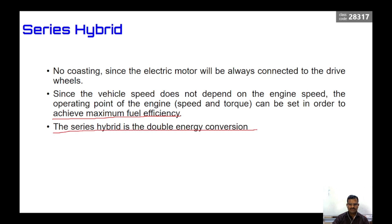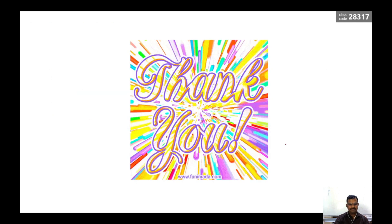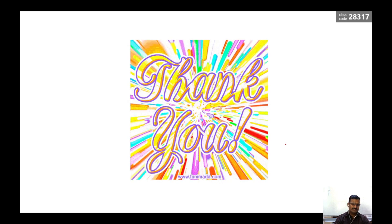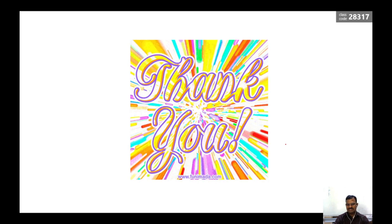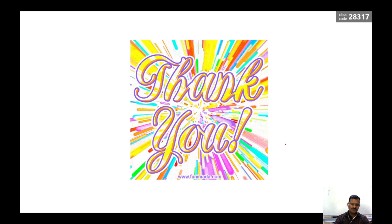The series hybrid is a double energy conversion method: fuel energy is converted to mechanical energy, then to electrical energy (stored in the battery), then back to mechanical energy using a motor — hence it is called a double energy conversion device. That's all for the series hybrid electrical vehicle. In the upcoming video we will see how parallel hybrid vehicles work, their internal construction, and how they differ from the series hybrid. Thank you for watching.